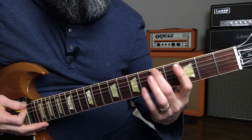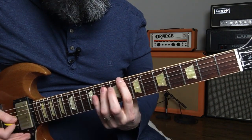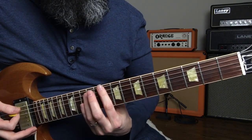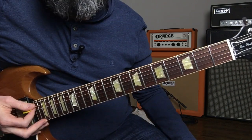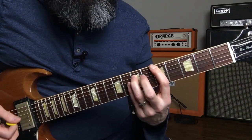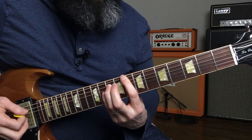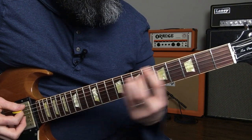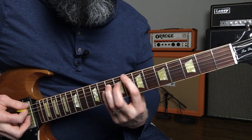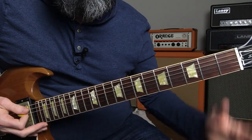So in terms of the intervals, you've got the root, the major 7th, the minor 3rd, the major 2nd, and the perfect 4th. So again, the first time through without any drums, then as the rest of the band comes in.